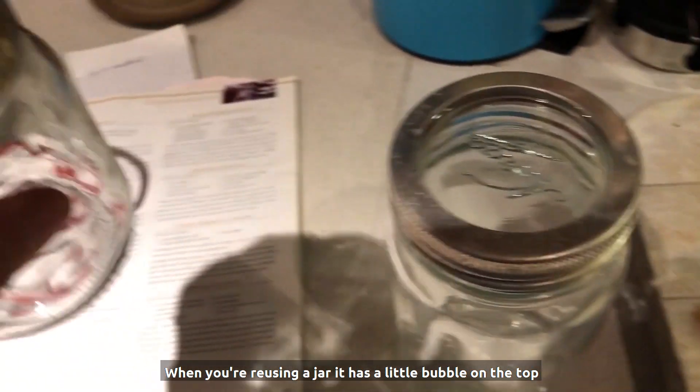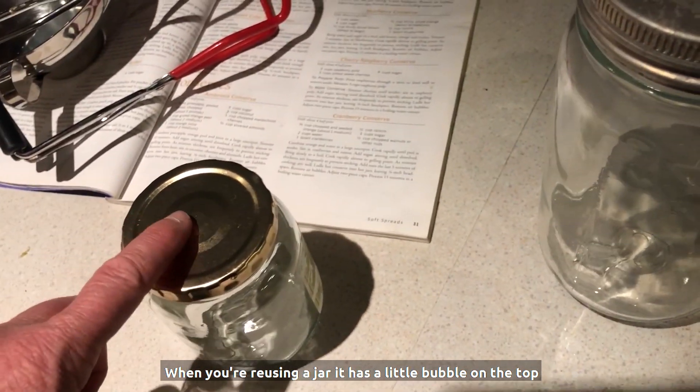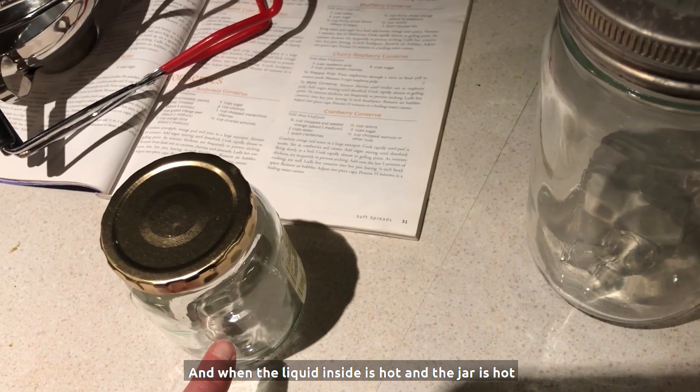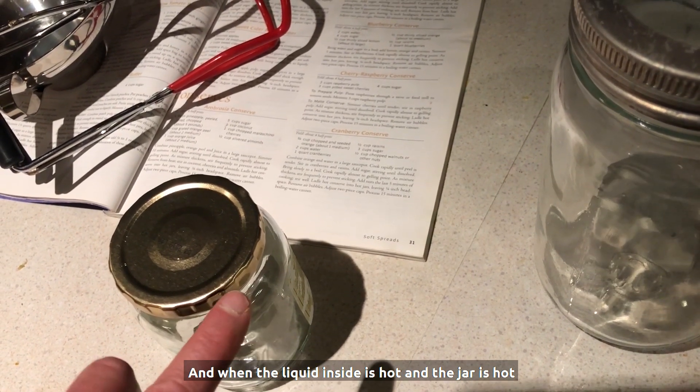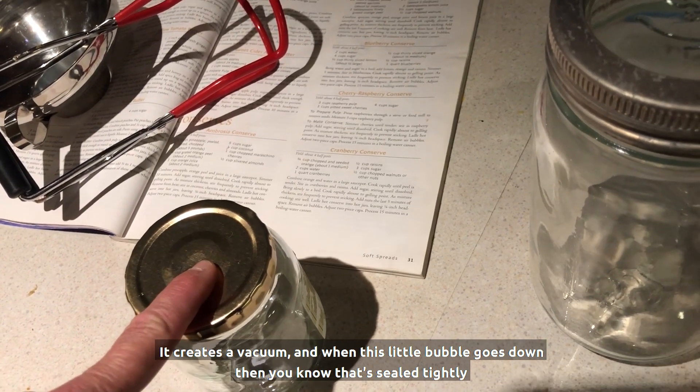When you're using or reusing a jar, it has a little bubble on the top, and when the liquid inside is hot and the jar is hot, it creates a vacuum. When this little bubble goes down, then you know that it's sealed tightly.